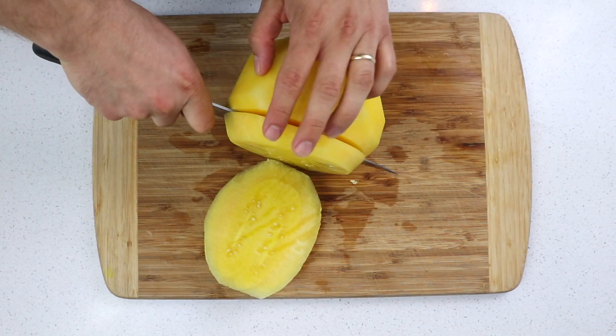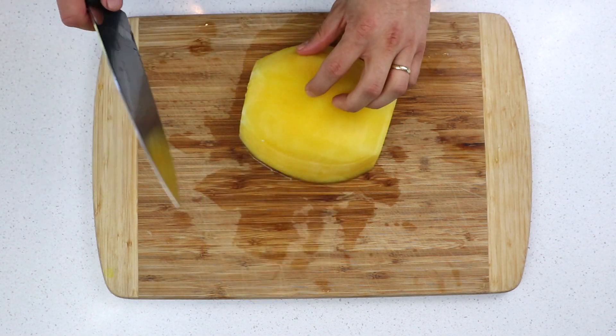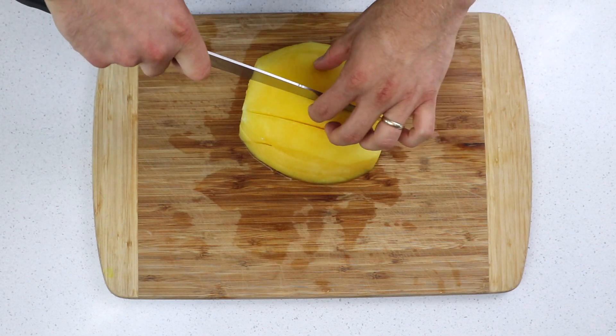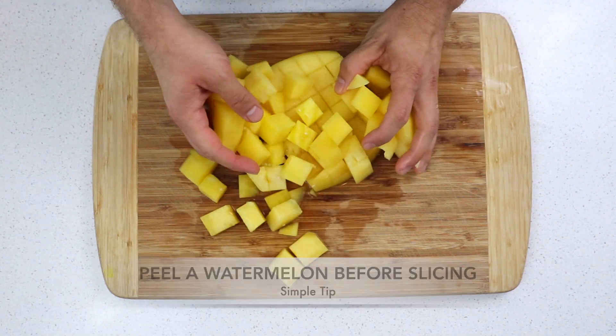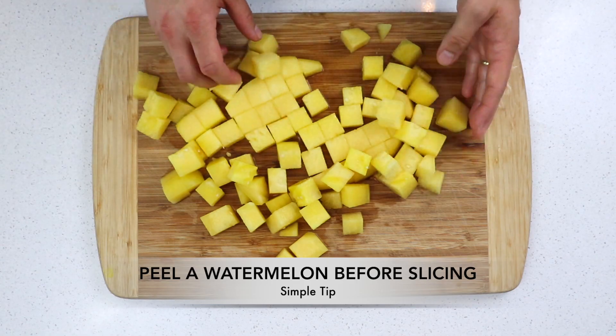If I want to dice it for a fruit salad, I'm going to make these kind of long, big planks. Then I can stack those back up and cut everything into strips. Keeping everything together, then I'll come across here, and finally I'll have some really nice looking cubes. So today's simple tip is to peel the watermelon first so that you can do something like this super, super easily.